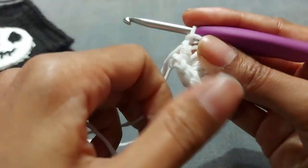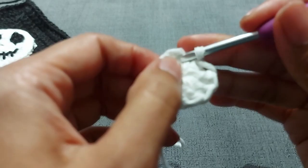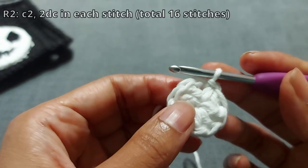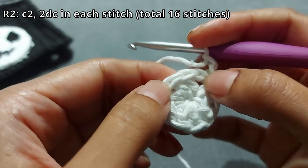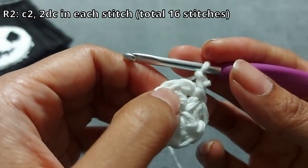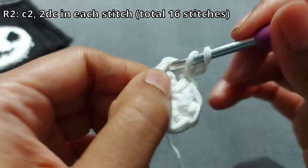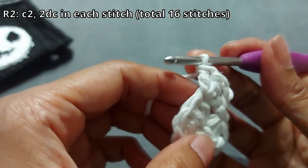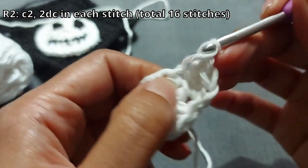Once you have eight stitches, pull your loop nice and tight. Then slip stitch into the very top chain — that's the end of round one for the circle. Then chain two, skip this gap, and count one through eight around. Going into the second stitch, you're going to do two double crochets in each of those eight stitches all the way around, giving you sixteen stitches total.